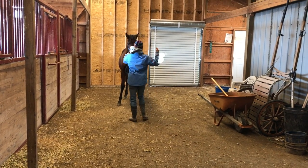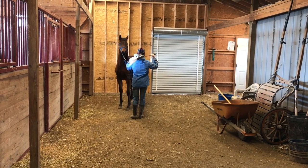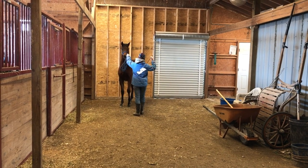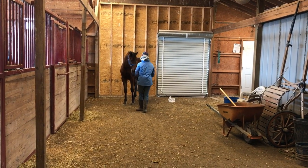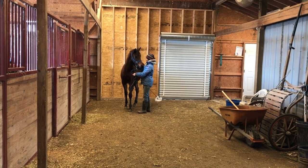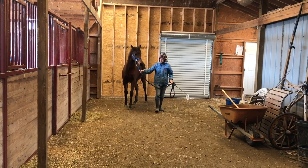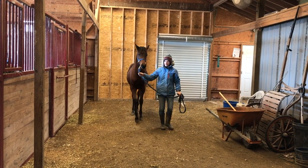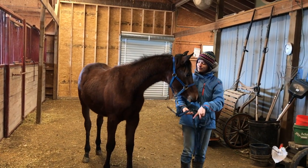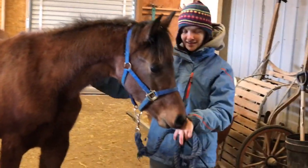That was a pretty good whoa. Now I ask for the back up again — I raise my hand and then just kind of shake the plastic piece. Then I tell him he's a good boy because he has a very nice back. Then we walk off again. Now he's paying a bit more attention to me and not the bag, but you can still see his ears turn towards it. That was a very nice whoa.